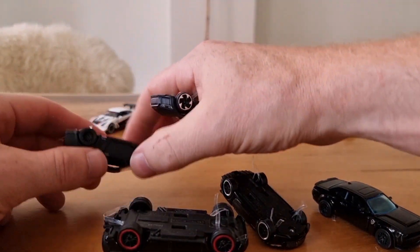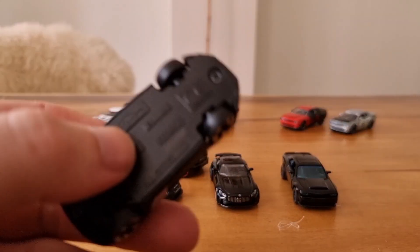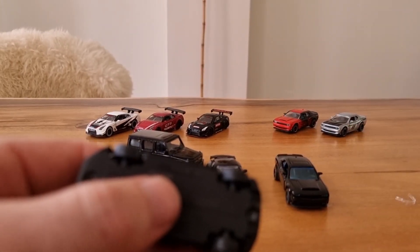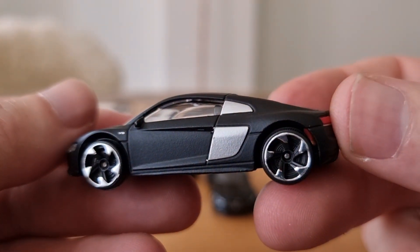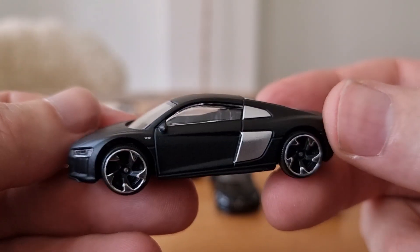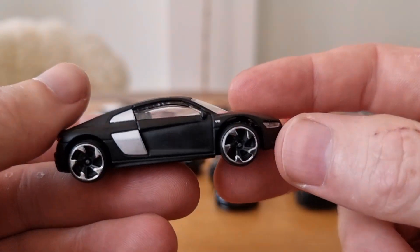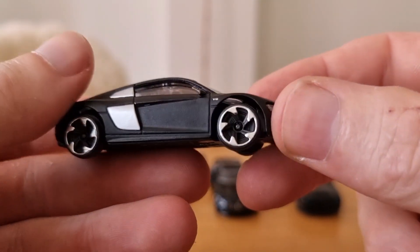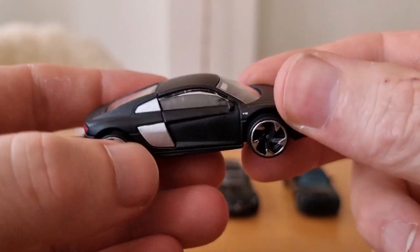We're going to start with the Audi. I don't have another example of this one because, to be honest, it is not my favorite casting from Majorette. I only buy cars if I like them. But it's not that I think it's ugly — it's just not a favorite casting of mine. We have a black Audi with lensed headlights in the front, a nice matte black color with some silver on the side.